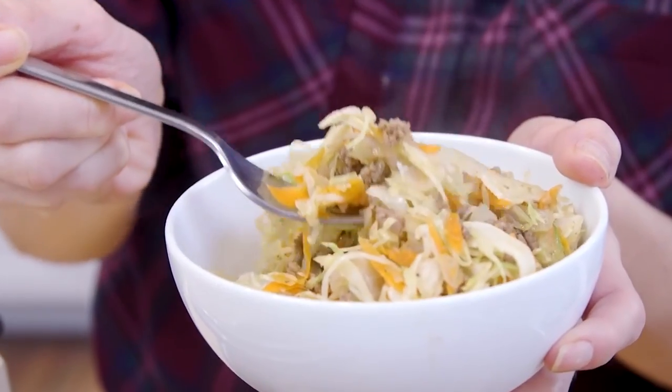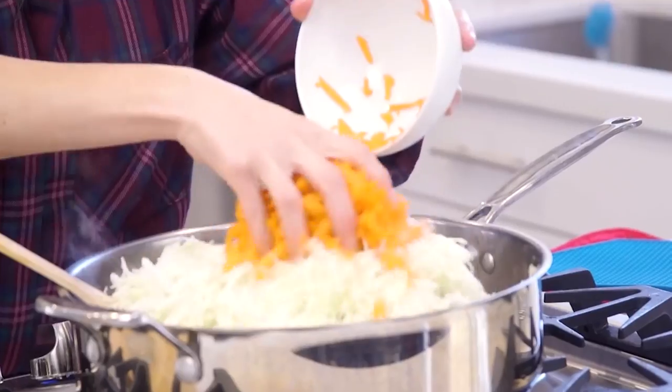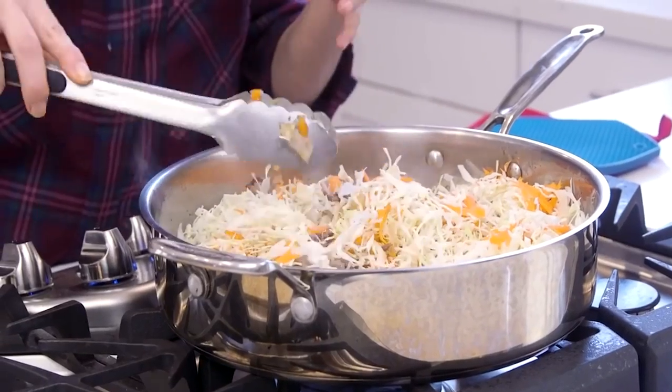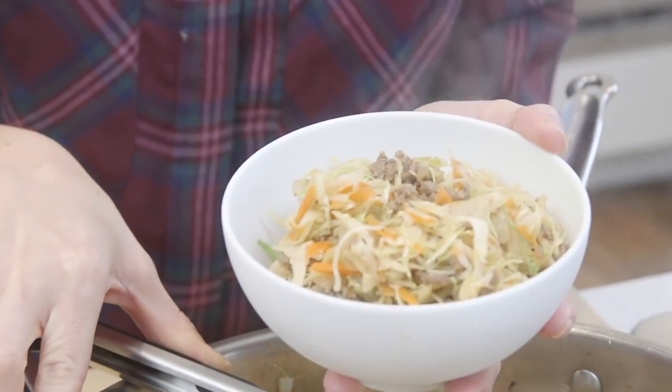One that I need to share with you is my egg roll in a bowl. It's everything that you love from egg rolls — the cabbage, the meat, the sauce. This is one filling meal that's perfect for breaking your fast if you're practicing intermittent fasting, because it's gonna keep you full for a long time.